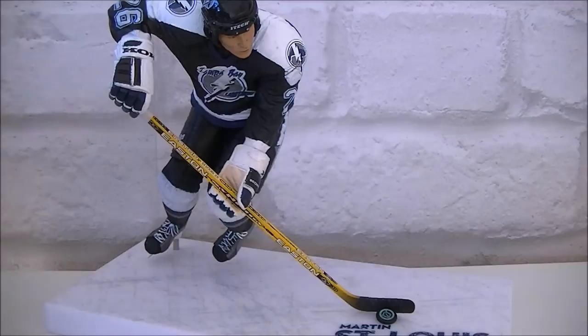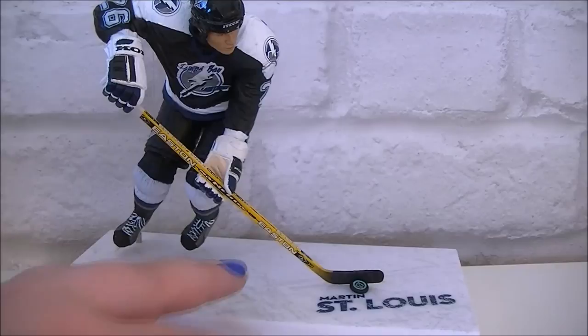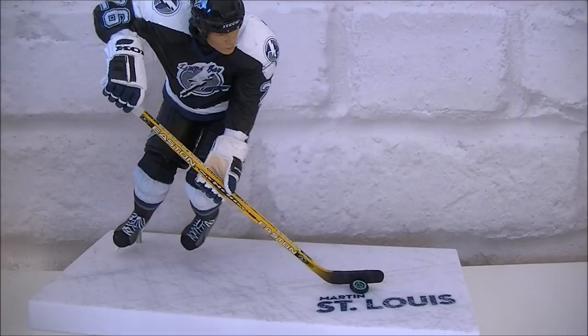I know that's how hockey players play ice hockey, but it just looks a little bit like you can't really see who it is without looking at the base, if that makes sense. But yeah, I do like it — it's very good, it's my favorite player, and it's going to take pride of place in my room.